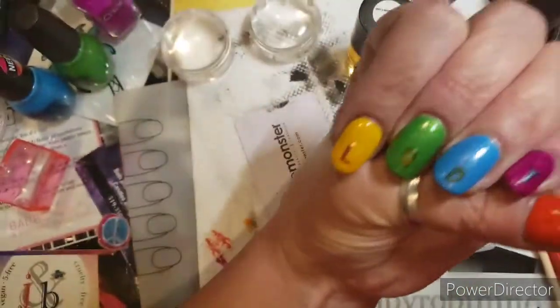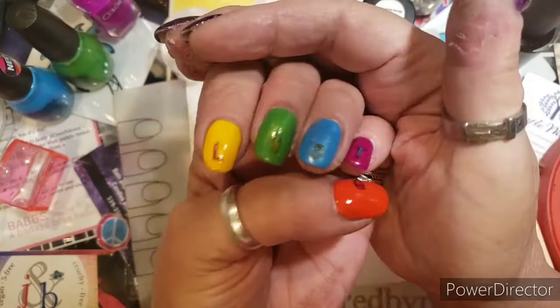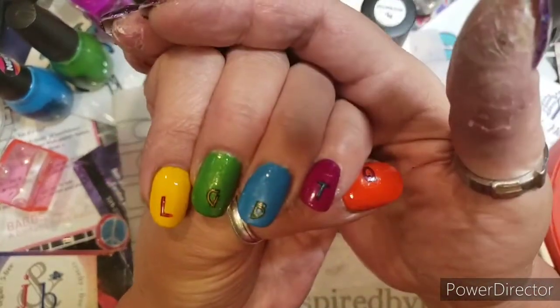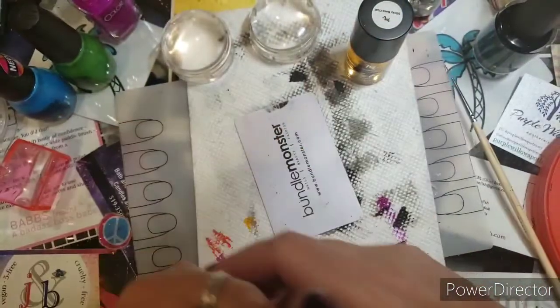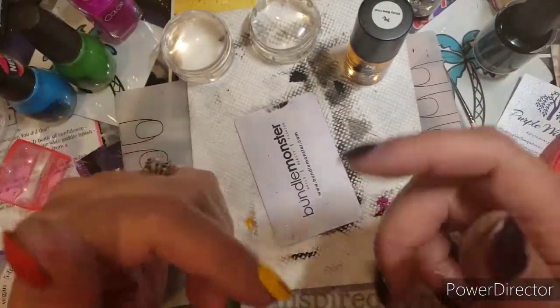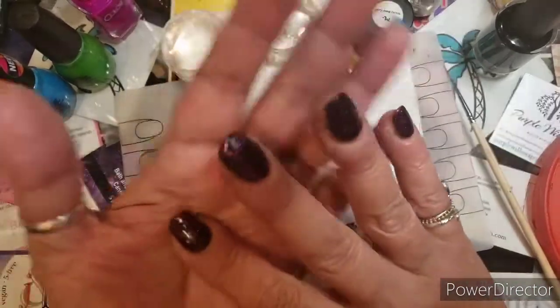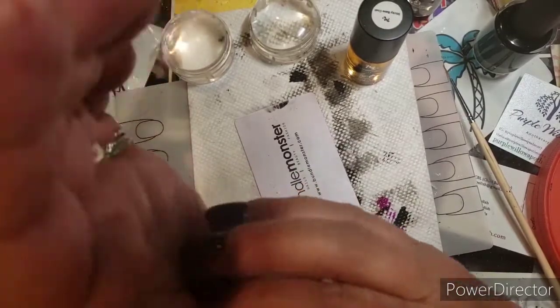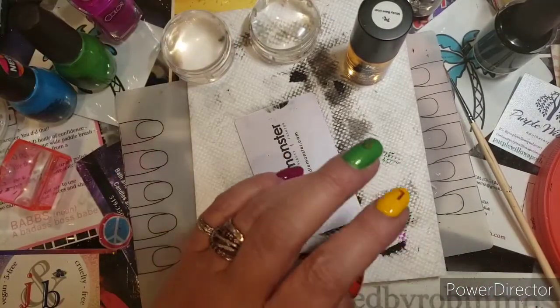I'm gonna add more to these and I will just show you the end result at the end because it won't be done until the end. Pictures of the ladies at the end — and down in the description will be links to their channels, please go check them out. And Mae, thank you again for hosting.